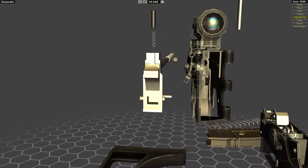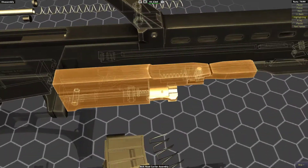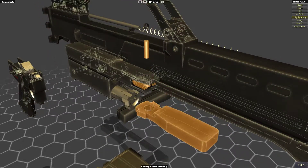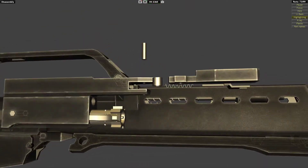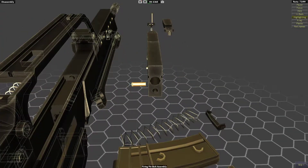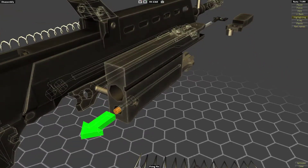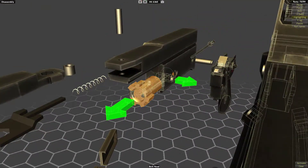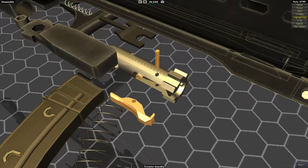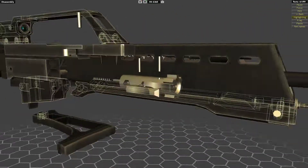Then we've got the bolt, which comes out. Let's do the bolt. The charging handle has a spring obviously. Let's see how the bolt comes out - there's a cross pin here that probably has something to do with it. There's the firing pin. Now the bolt comes out. We've got an extractor there and an ejector. That's about it for the bolt.